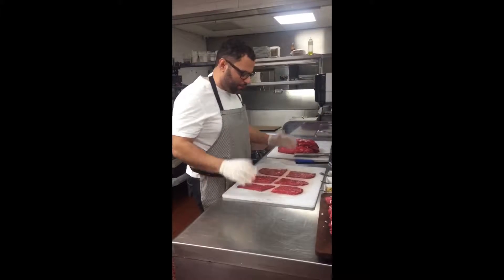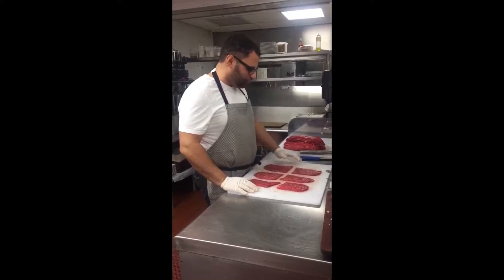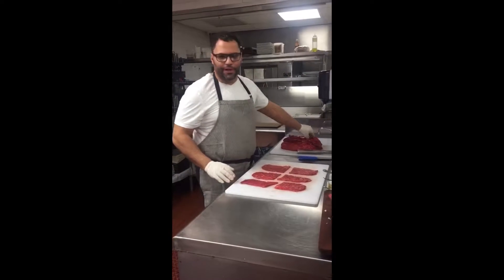Sundays, as a kid growing up, my mom always made Sunday sauce — Sunday gravy. We do braciole, which is a really nice, thin piece of top round meat.